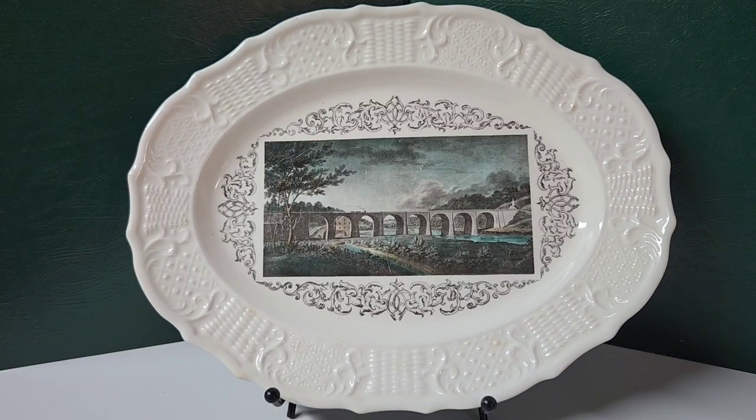Hello everybody, this is a quick introduction to the video you're about to see. This is a Delano Studios china plate, and the picture on it is the Thomas Viaduct located between Relay and Elkridge, Maryland over the Patapsco River. This plate has been passed down through my family, and it was passed on to me several years back.